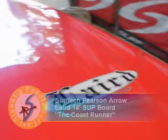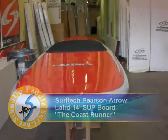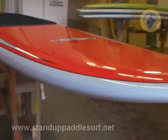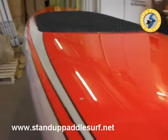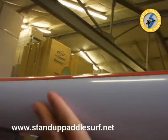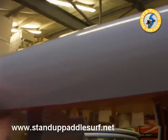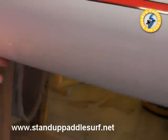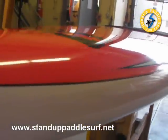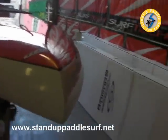I'm here at Surftech headquarters in Honolulu looking at the brand new Pearson 14-foot cruiser slash race board. The board has a fairly straight outline — not a lot of curve going on. But the rails are nice and smooth and round. A lot of race boards have a harder rail on the bottom, but this one is really smooth, almost surfboard-ish, all the way until the tail. The tail looks almost like a paddleboard-type pin tail.